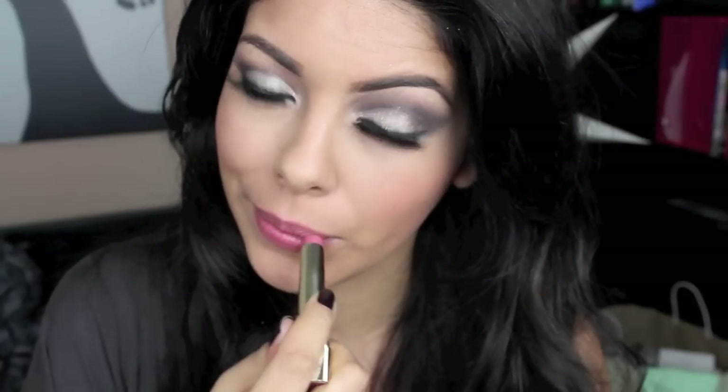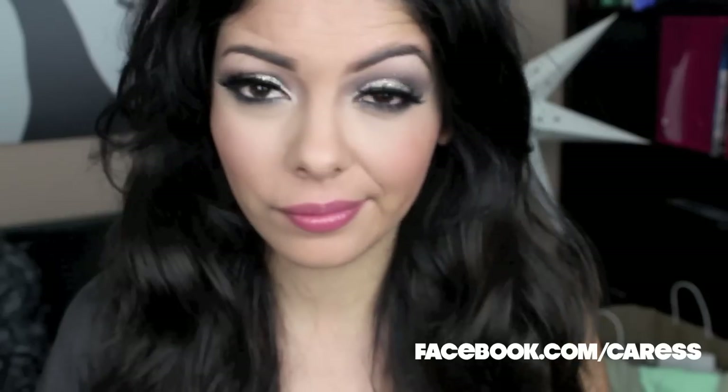Now for the lips — the most important part — make sure it's moisturizing with a bit of color, because you want to be able to put it on in the dark, especially if you're at a party or at a club. And that's pretty much it! Thank you guys so much for watching. Don't forget to check out Caress on Facebook at facebook.com/caress for more tips, tricks, beauty and fashion from me. I'll see you guys next time — thank you so much for subscribing, I hope everybody had an awesome year, and I'll see you guys in the next one. Bye!